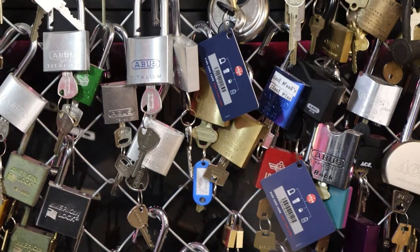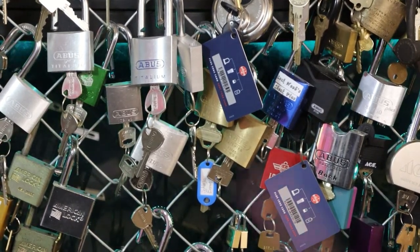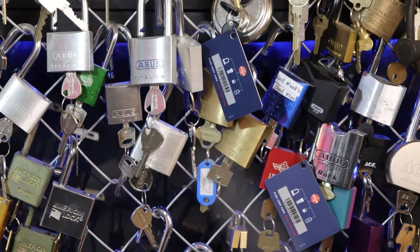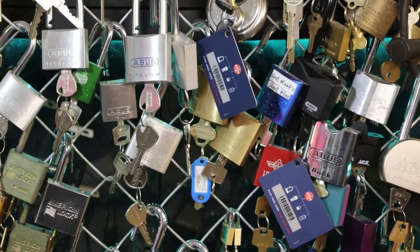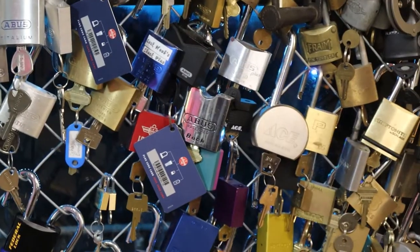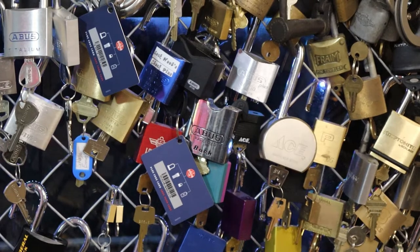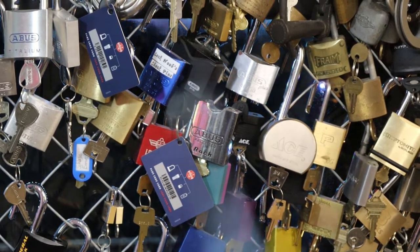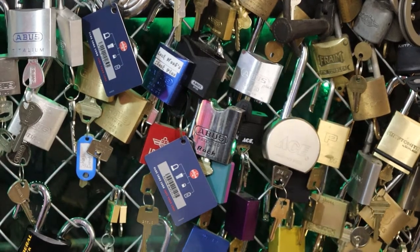After the Titaliums we have some with the triple-eight core in them — triple-eight core with Lock Noob pins. One of them has Schlage Everest in it. To the right of those we have the Abus Rock and the Abus Granite 8850 disc detainer.